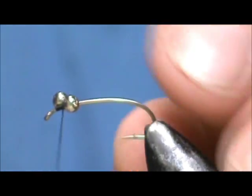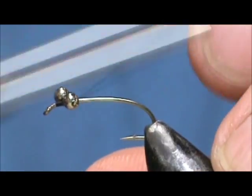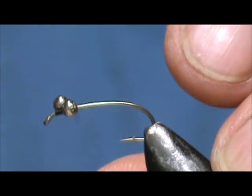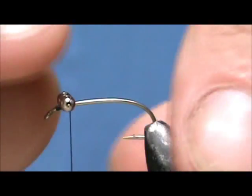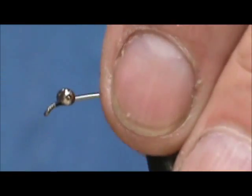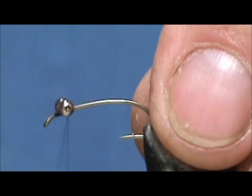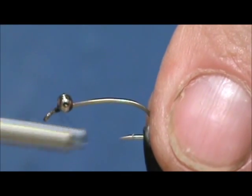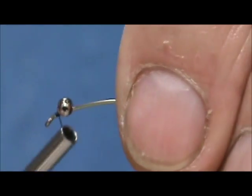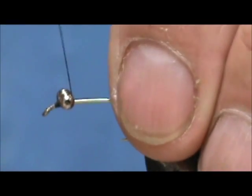I put them on by wrapping five times one way, five times the opposite way, and then five times under the beads and over the hook shank.